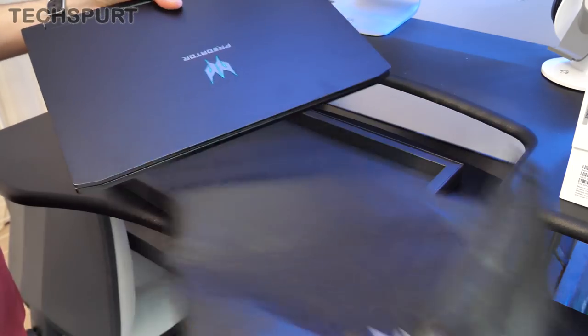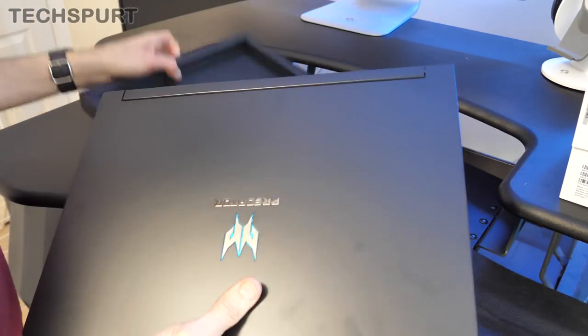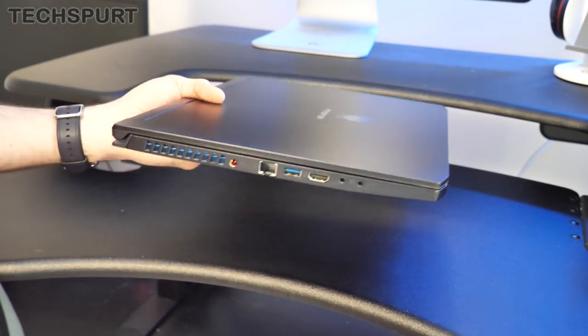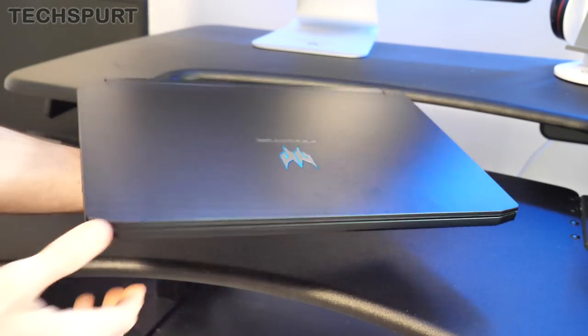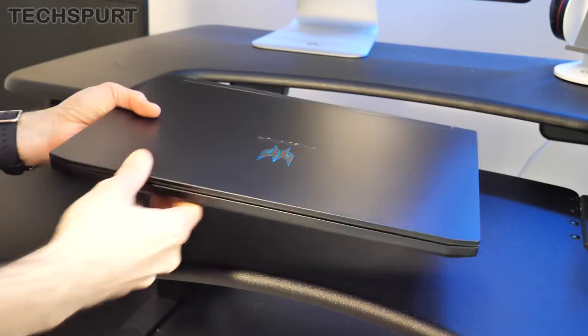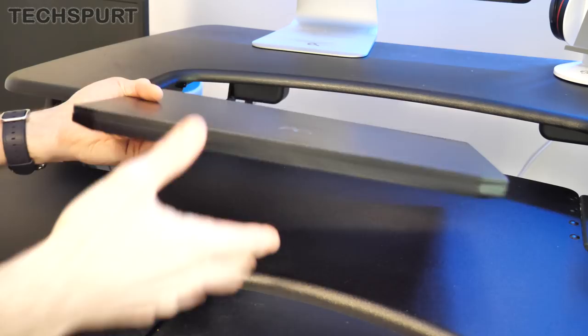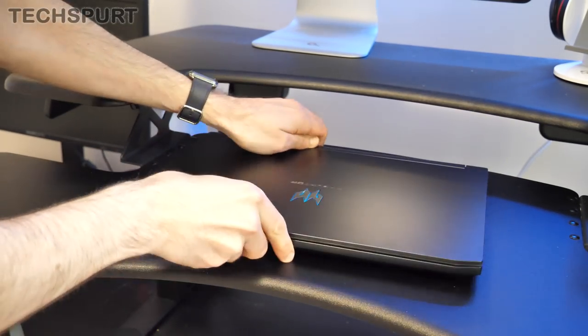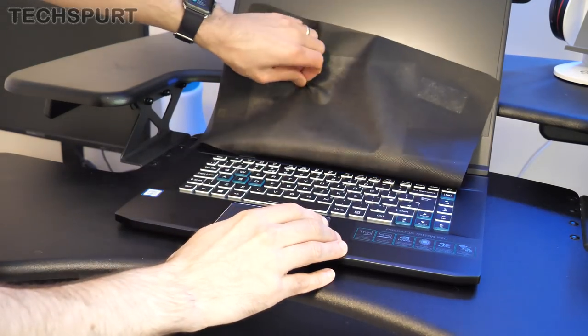There's the Acer Predator branding and of course the actual laptop itself. The Acer Predator Triton 500 is indeed pretty slim — I'm reasonably liking it. It's 2.1 kilograms, so certainly for a top-end gaming laptop, not too shabby at all. I've played with a couple of ROG ones from Asus that are sort of the same sort of design build, but yeah, definitely good stuff so far.